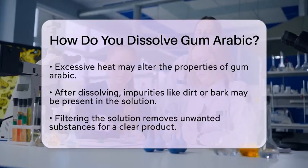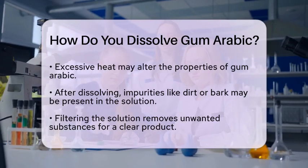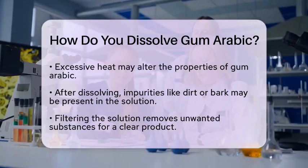After filtering, if the gum arabic solution is intended for food or pharmaceutical use, it may be pasteurized to ensure it is free from harmful microbes.